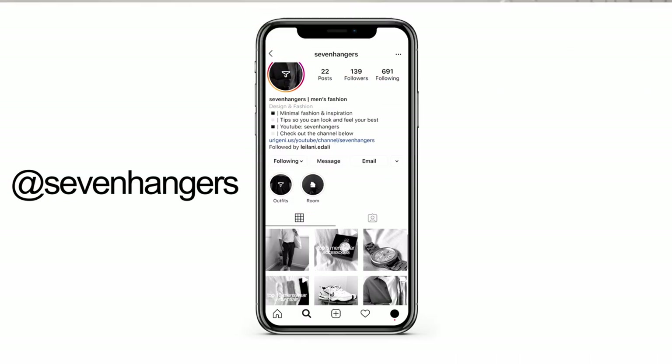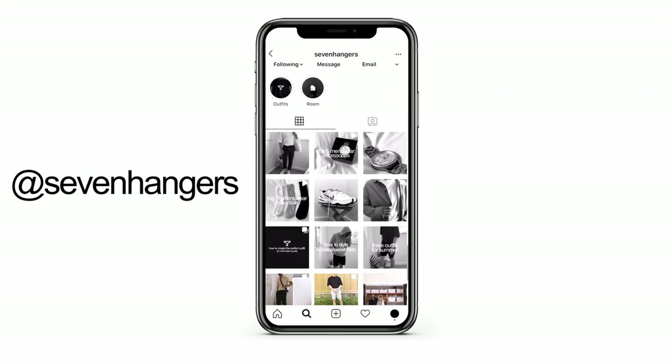These pants are just amazing and I can't wait to show them off to you guys. Like always, all the items in this video will be linked down below so feel free to check them out. If you enjoy the video, make sure to give it a thumbs up and subscribe with the bell for more fashion content. Also, make sure to follow me on Instagram for extras and behind the scenes.